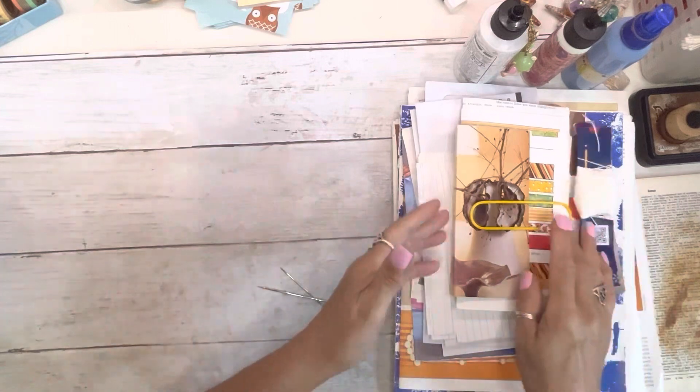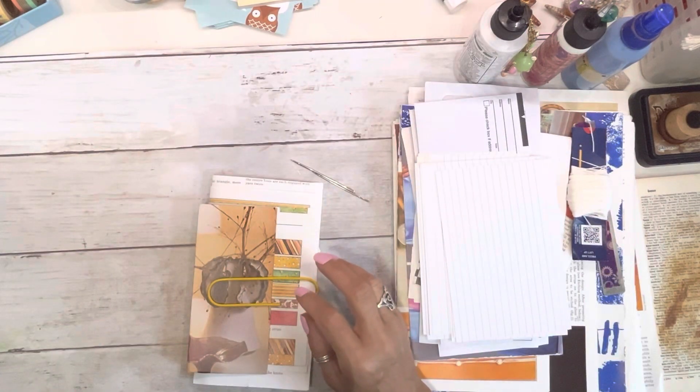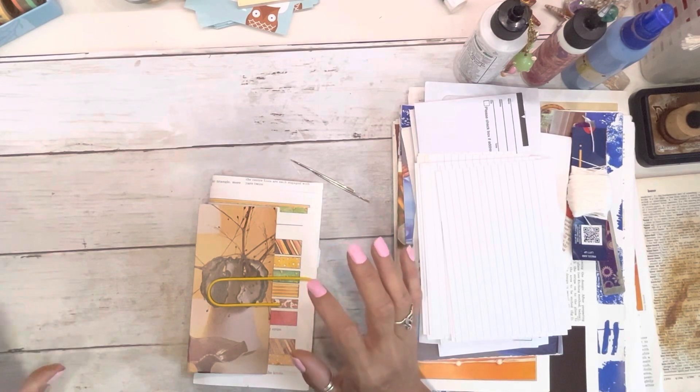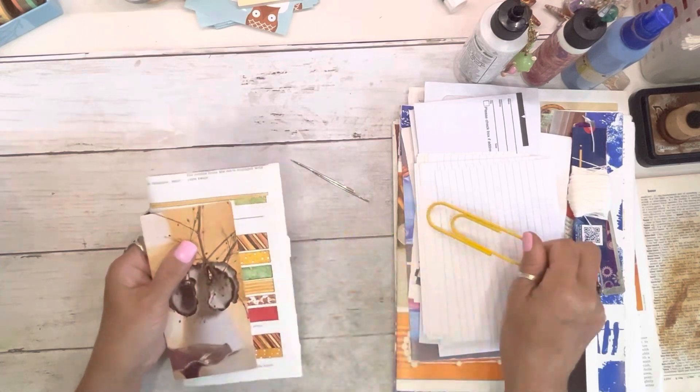I hope that answered all the questions about inks. I pulled out all my inks so you could see them all. All right — so today I'm going to attempt to show you how to bind your signature into your journal.